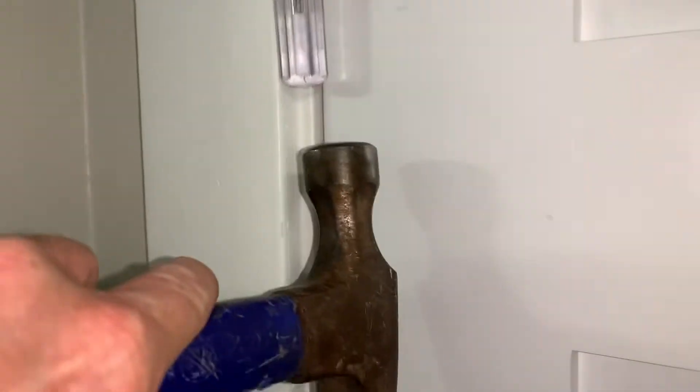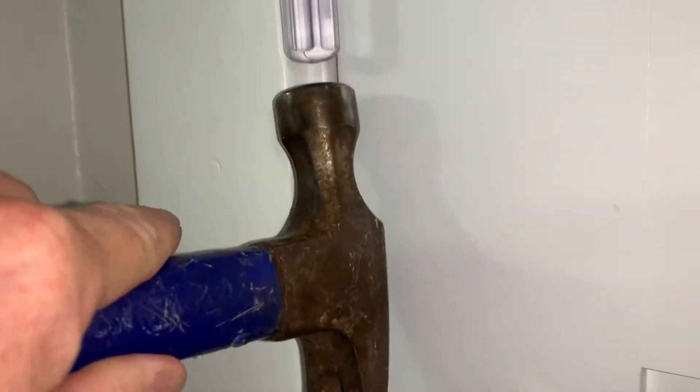Almost got it all the way out — I can almost pull it out by hand. Let's see if we can get that baby out just by pulling it. It's a little more tight. There we go.